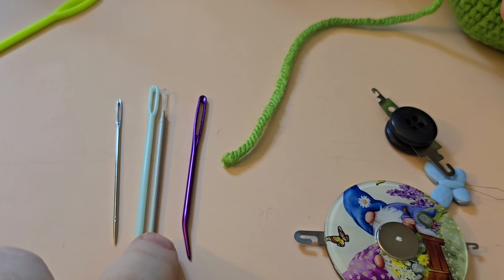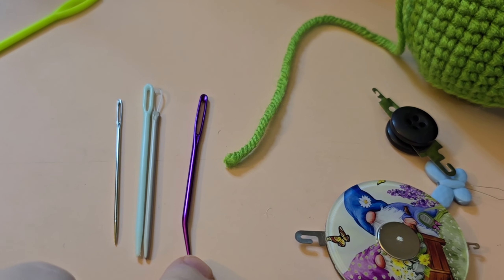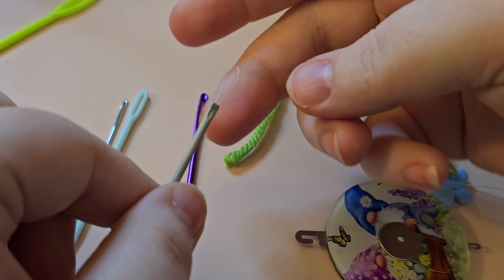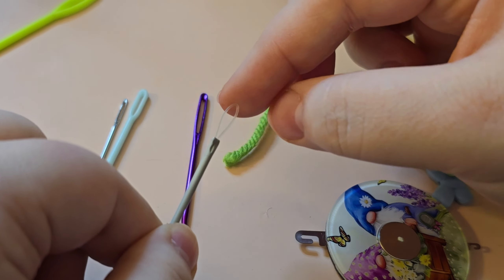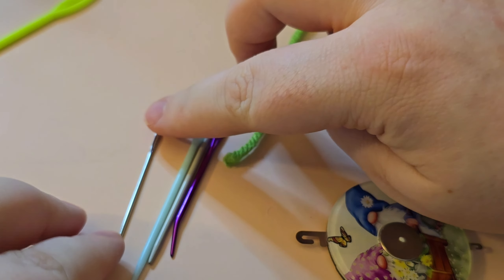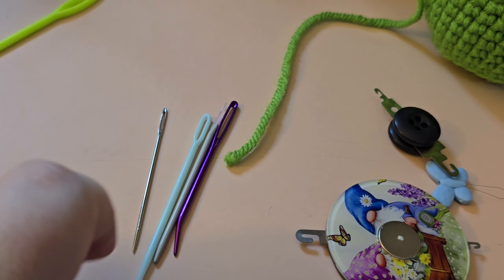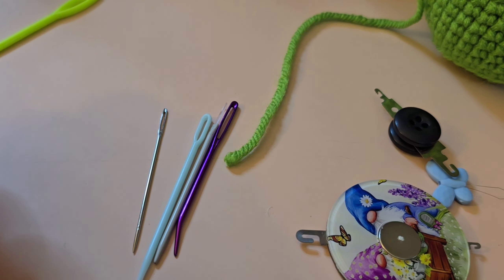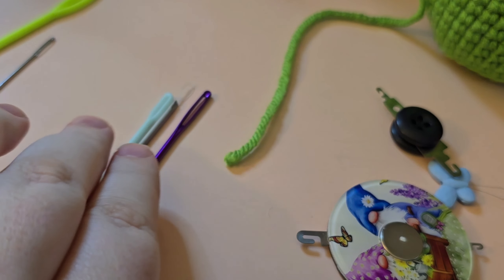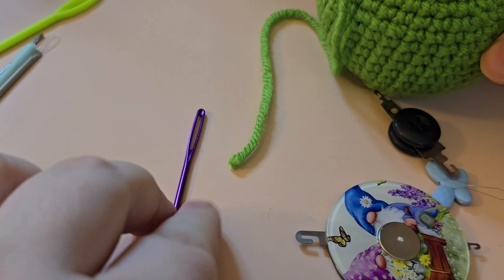Honestly, it comes down to preference. The bent tip can be really helpful because it makes it easier to pop your needle back out. The plastic darning needle is really easy to thread because it has a flexible plastic loop. The wool needle is great for weaving in tails on, say, a granny square, where you want to sew those tails in so they won't come out. But for amigurumi, that's unnecessary and more finicky. My personal preference for this particular usage is the bent tip needle.